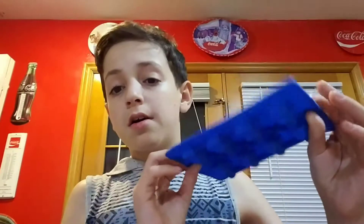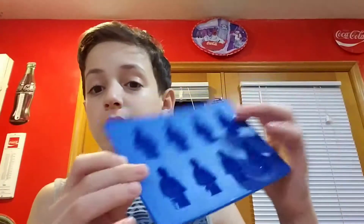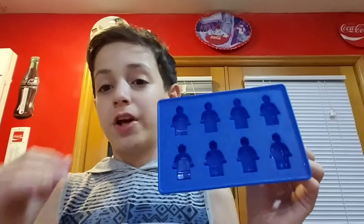For that, all you will need is of course water, and this little Lego ice tray - a little Lego figure ice tray. You can get it at the Lego store for like 4 bucks. I'll probably leave a link in the description where you can buy one. They're like rubber ice trays. In total, this will only cost $4 to have an infinite supply of Lego ice figures.